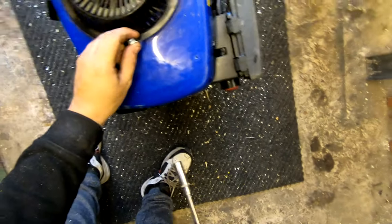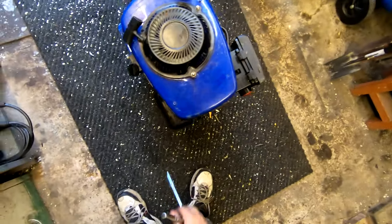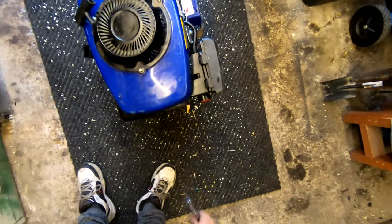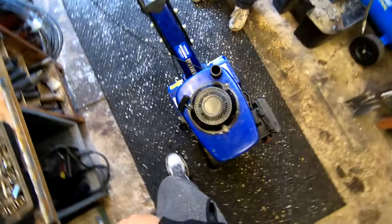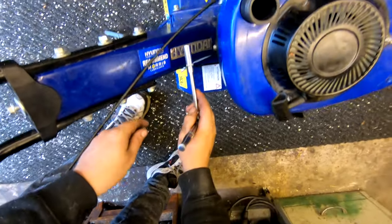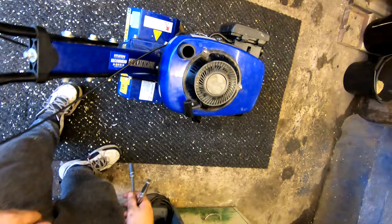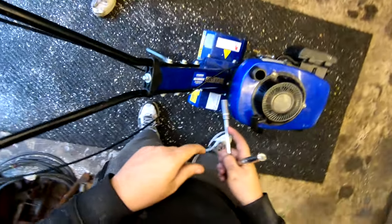I tried searching on YouTube myself for a solution on these, and the amount of people that actually have the governor spring problem for these rotavators is absolutely unreal. There's nobody out there that can actually tell me what the problem is. It's a Hyundai HTY 140cc — and I just noticed it's got a split petrol cap.